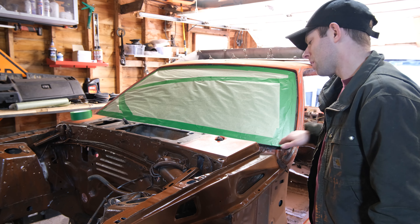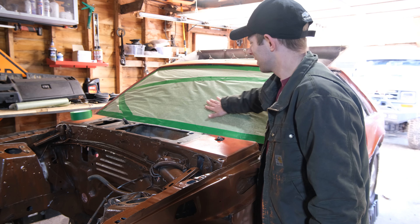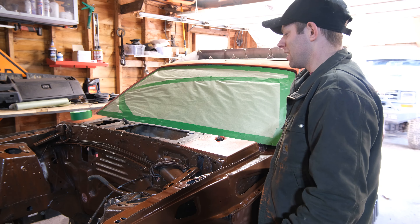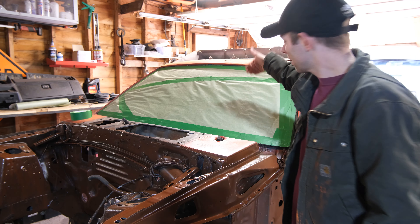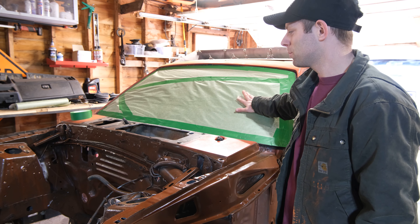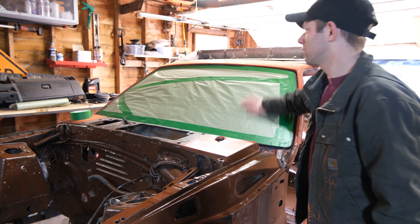Anything you don't want paint on, you better mask it. You have to make sure that especially with masking paper, if there are any layers showing and you're spraying along, wind and paint can get around it and rip it off — and it will. Paint will get in there. So you have to make sure all your gaps are tight. That's why I took a little extra time, cut stuff, and made it look half decent.